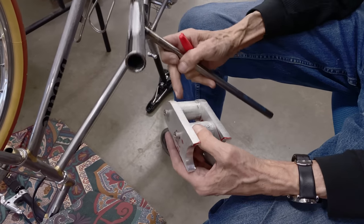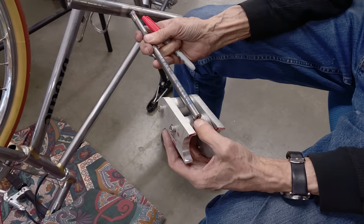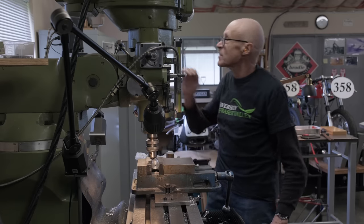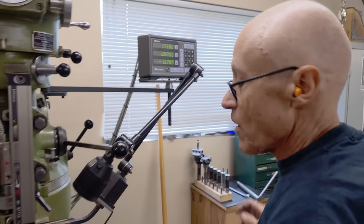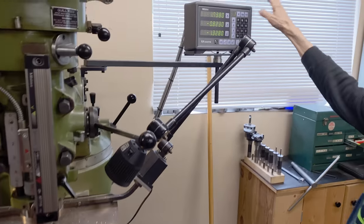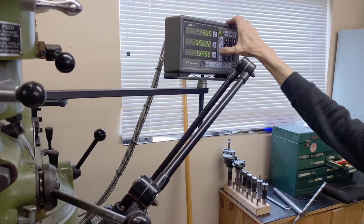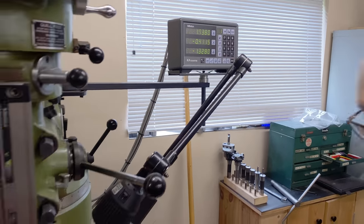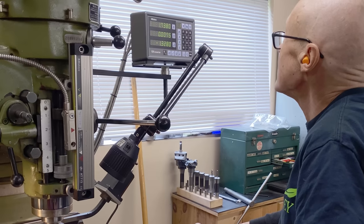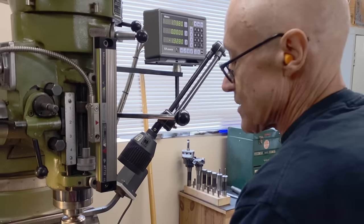Let's go to the mill and we'll drill and ream some more holes. I'm going to get the halfway point on this — I touch it over there, zero my Y, come back over to the other side, it's 823, so I do half and put the Y here. 411 — so I'll put it to 411, put it down to zero. There we go, that's halfway.